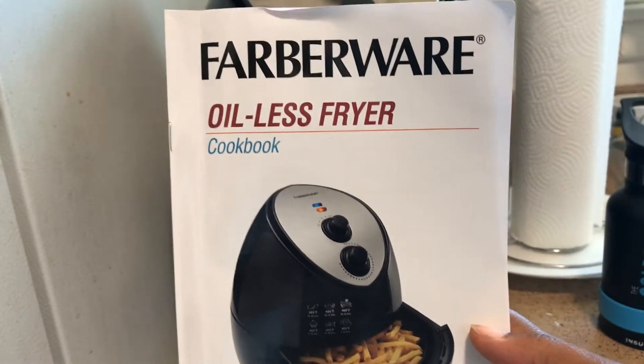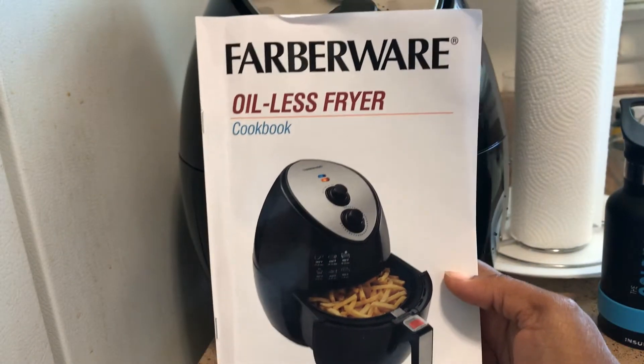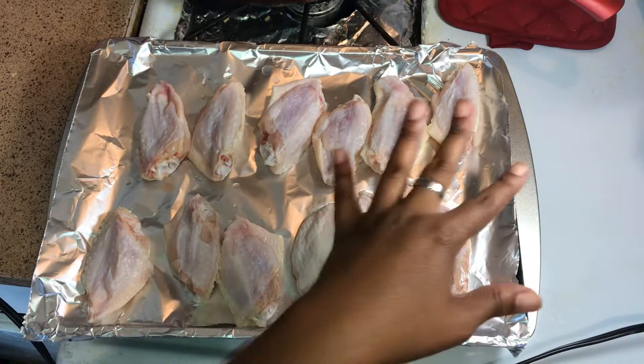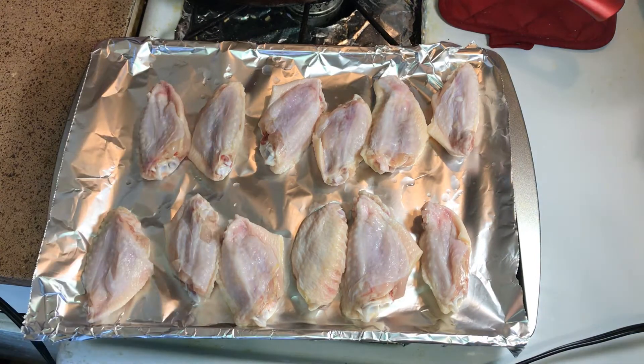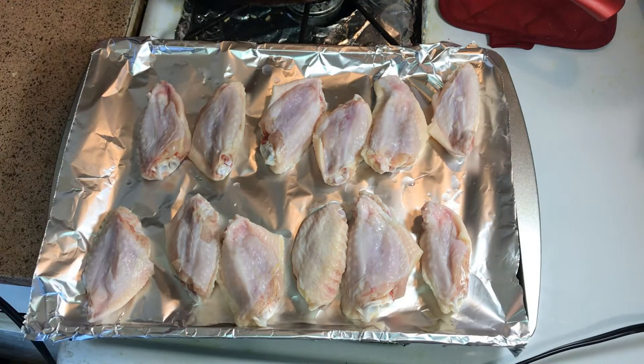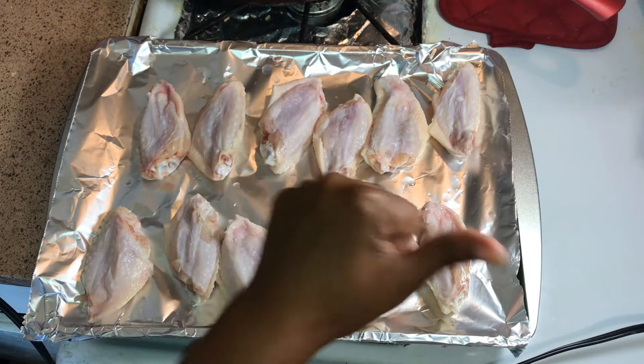Right here, this is the Farberware Oilless Fryer cookbook — it came with a cookbook, y'all. I just cleaned my wings off and everything, so I'll be seasoning them up. I was talking during the video but anyway, let's get into it.